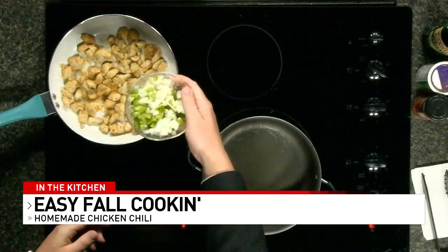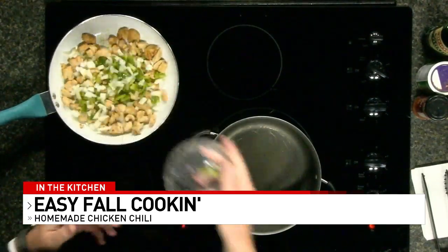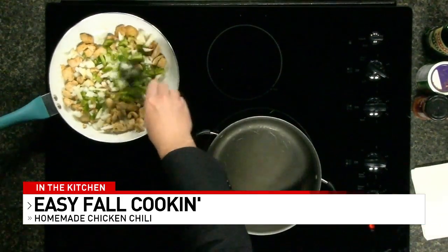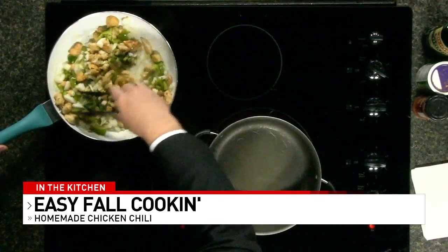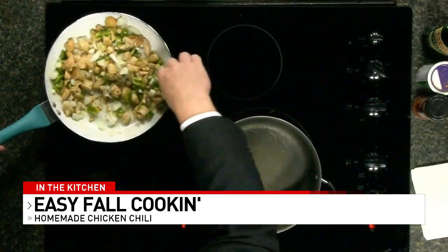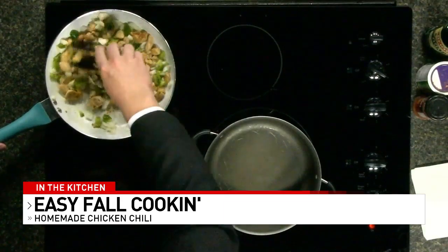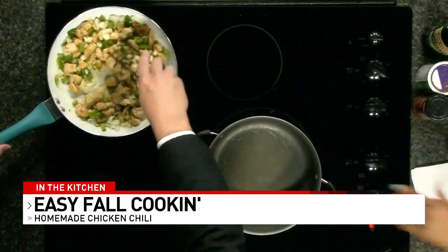Nick, I'll have you put that in there. Just sprinkle in the whole bowl. Now we don't have a spatula, but we got some tongs here. What you're going to do is just toss it in there — let the onions get a little brown, let the peppers get a little soft, but not too soft, because you want a little crunch. It's going to continue to cook when you put it into your pot.